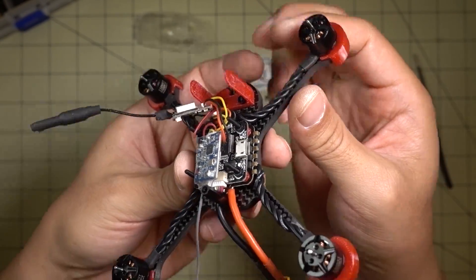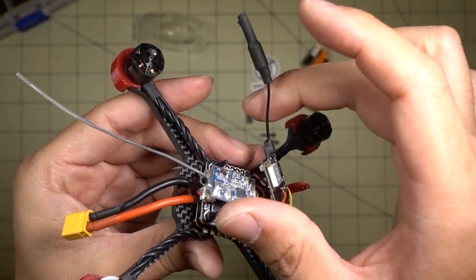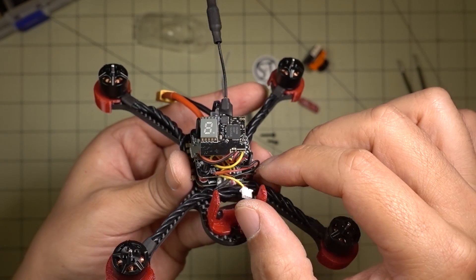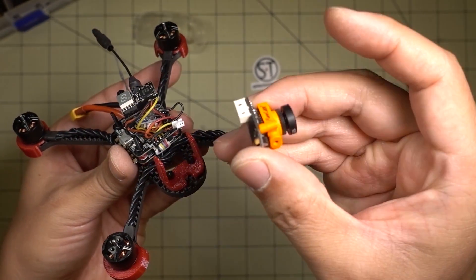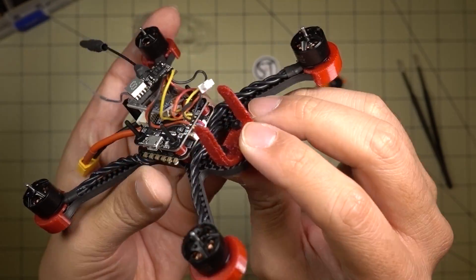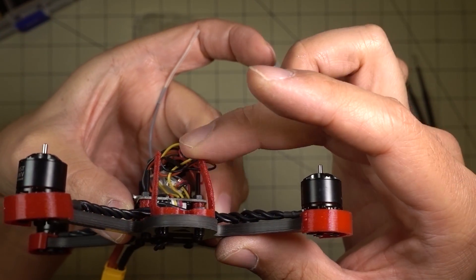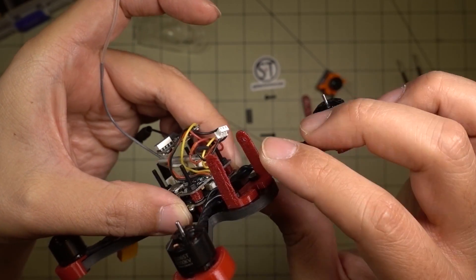I've got my XT-30 connector on, and I've already wired up my Flysky receiver and my FPV system. This is the VTX-03 — that's what it's designed for. I've got a little camera lead here for the MicroSwift, and this is the mount that's included for it. You basically have two screws right there and the nuts hold it on. The TPU here is a little floppy, so you might want to stiffen that up.